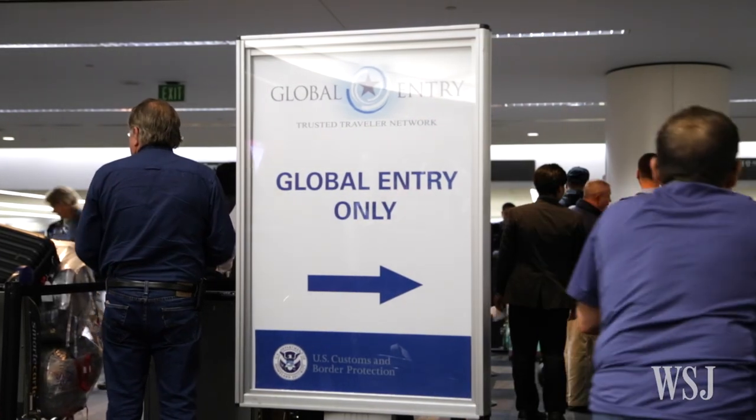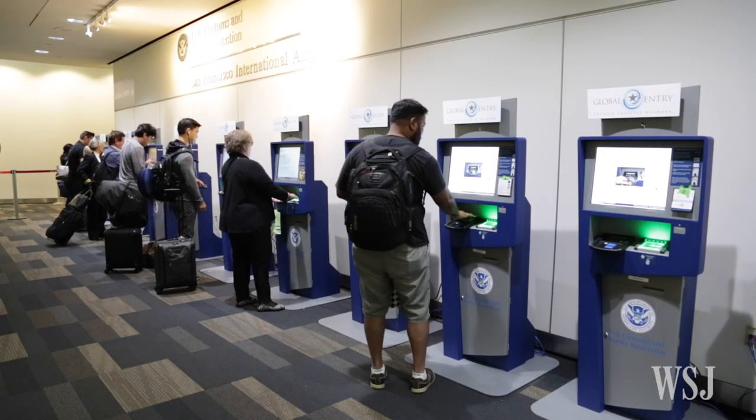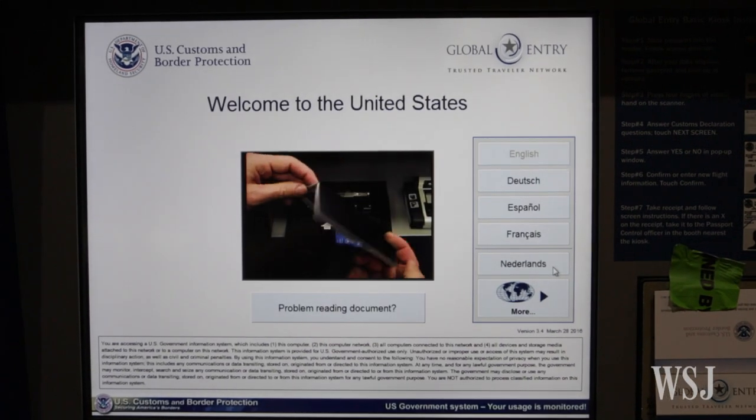There are other ways to get through the airport faster, but it'll cost you. It's $100 to apply for the fingerprinting service called Global Entry. But Mobile Passport is totally free, and it doesn't require any pre-planning on your part, except to remember to download it. So even if you're not about to jet off to some faraway locale, go to the App Store and do it now.